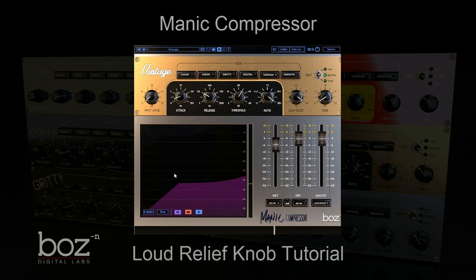So again, let me show you the difference between loud relief turned up and loud relief turned down.